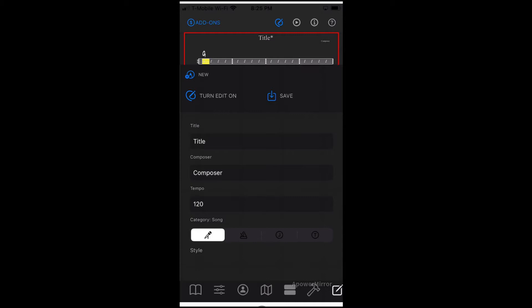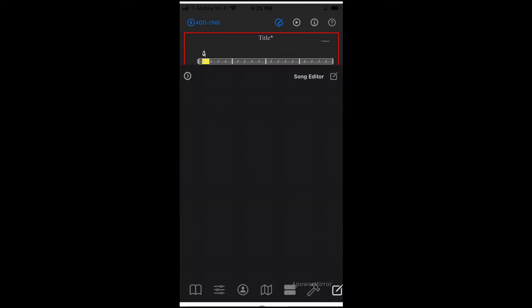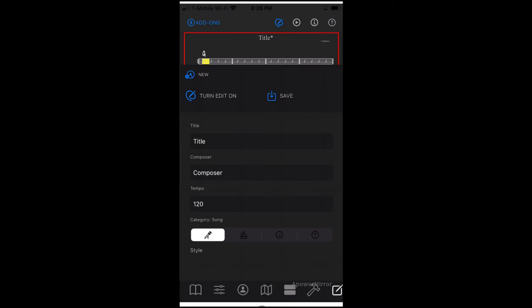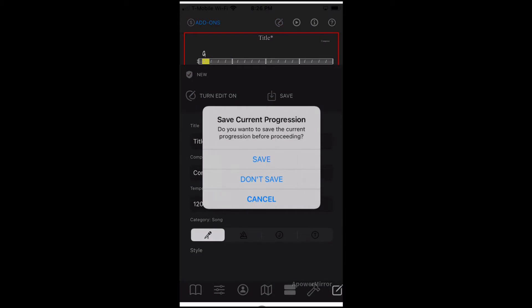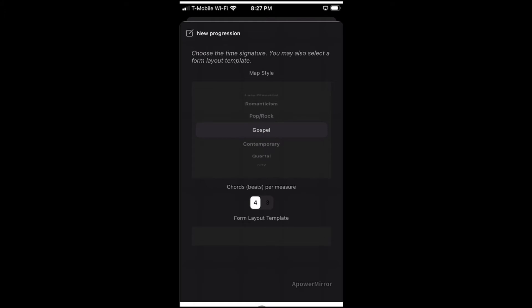I already have something up here, so I'm going to go to the corner — see this little icon over here — and push that one. It says 'Song Editor.' On the app you have these little menus that open. I'm going to say 'New.' You have an option that says 'New' and 'Save Current Progression' — whatever I have up there right now won't be saved, so I'll say 'Don't Save.' You have a number of styles; I'm going to choose Gospel, and you have a choice of four or three beats.